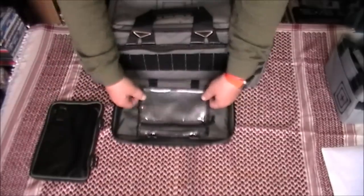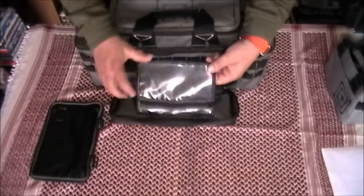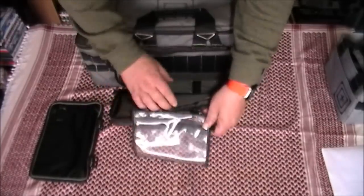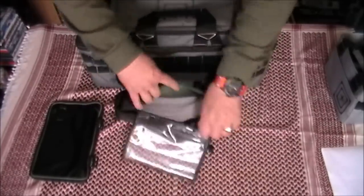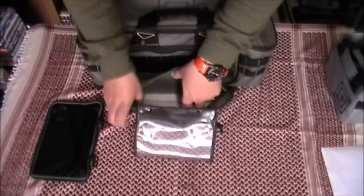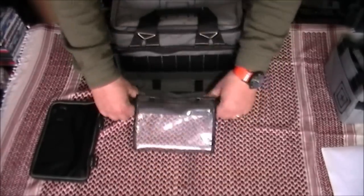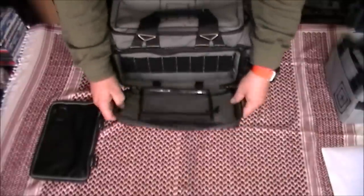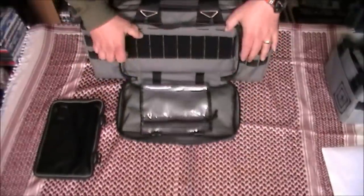You've got a removable see-through wallet there for maybe your gun licence or whatever you may have to carry with you. And again, we have another pocket here which is padded. The padding inside is hypoallergenic — it's a closed-cell padding throughout, so no problems from that angle.